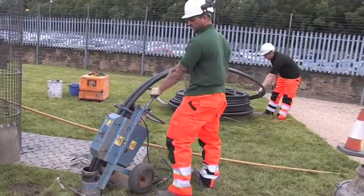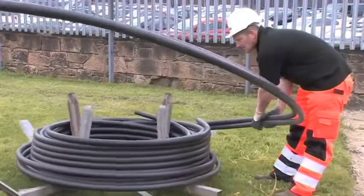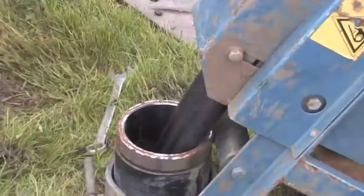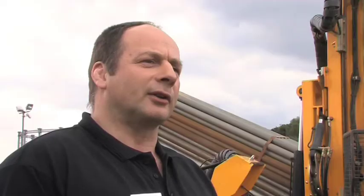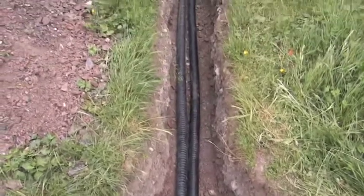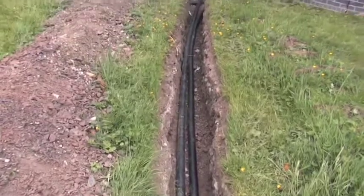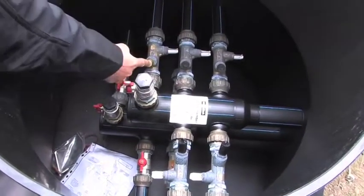On completion of the drilling to the required depth, we pull back out and then feed the pipe loop through the pipe loop collector. This is fed down at a steady pace to the required depth. If there's water in the borehole we have to counter the buoyancy when installing the pipe loop by filling with water until the pipe loop is fully installed. On completion of that, the pipe loop will be flow tested and also pressure tested to confirm there's no damage or obstruction within the pipe work.